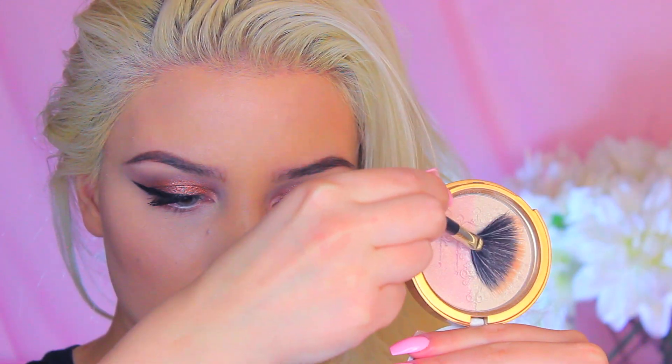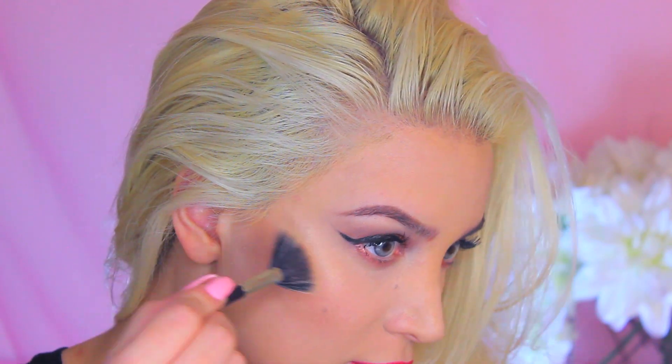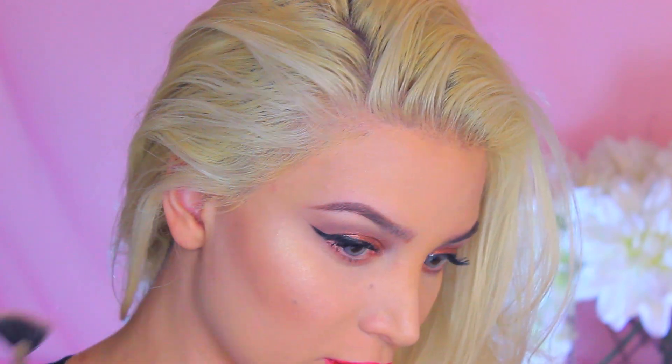On top of that E.L.F. lipstick, I'm going to add my MAC lipstick in the color Chili, which is a deep brick-toned type of red. To highlight my cheekbones, I'm going to be using my Too Faced Candlelight Glow.